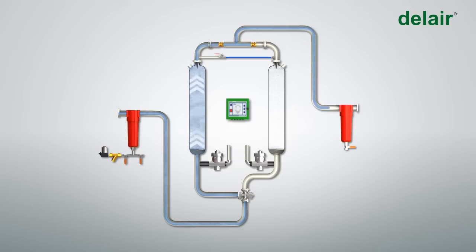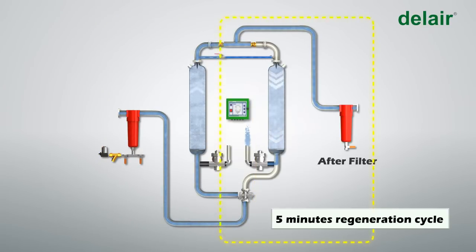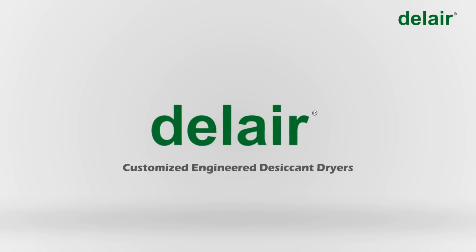The moisture-laden air is then exhausted to atmosphere through a valve outlet fitted with a silencer to reduce noise. This is a 10-minute automatic cycle — five minutes of drying and five minutes of regeneration — controlled by the microprocessor-based Del Smart Card.